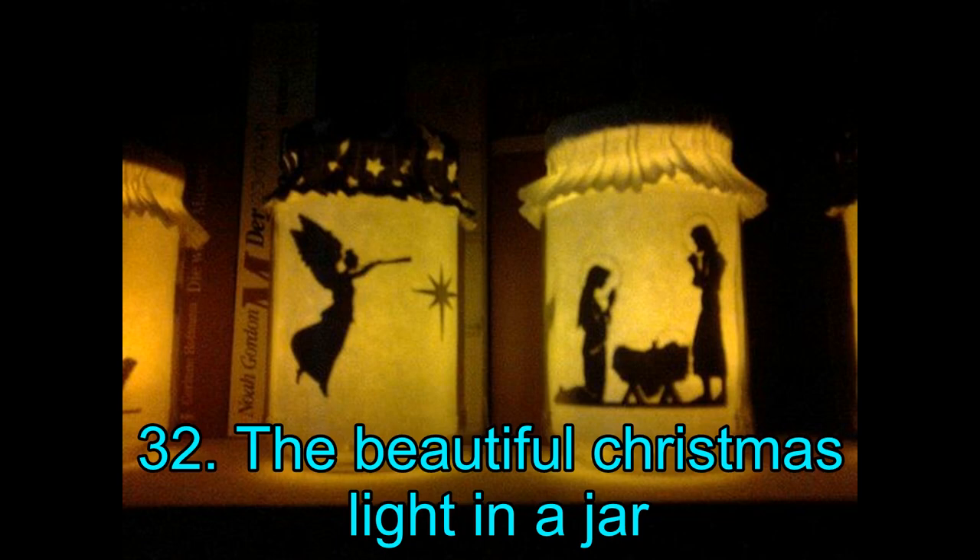Project 32: The Beautiful Christmas Light in a Jar. The Christmas light in a jar is a perfect DIY project for the holiday season. It is an extremely simple project and one that you can create with your kids. For this project, you will need an LED tealight, a printed motif, scissors, and a cylindrical glass jar. In addition, you will also require glue, muffin paper cup, pencil, and a ruler. All the materials are inexpensive and easily available, so you should not have a problem acquiring everything.